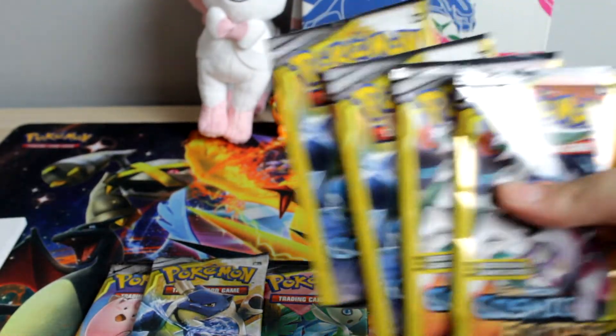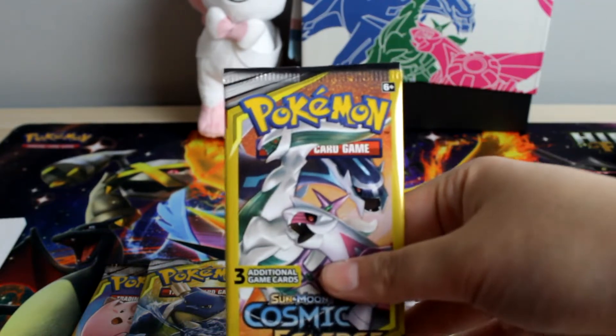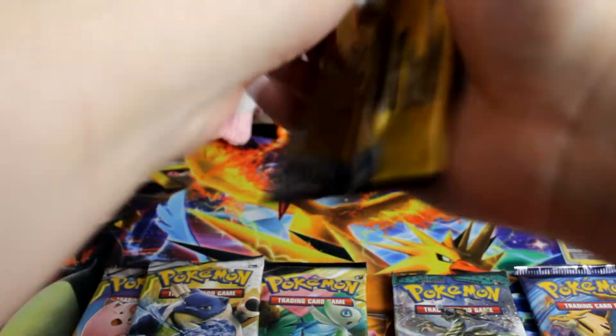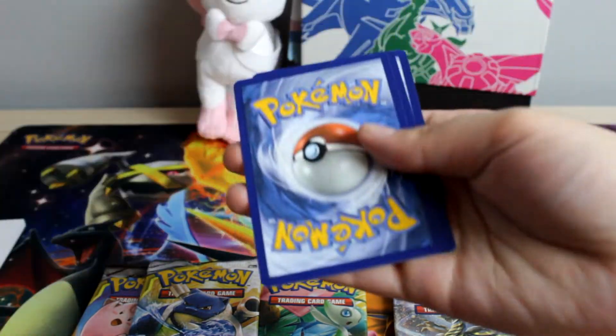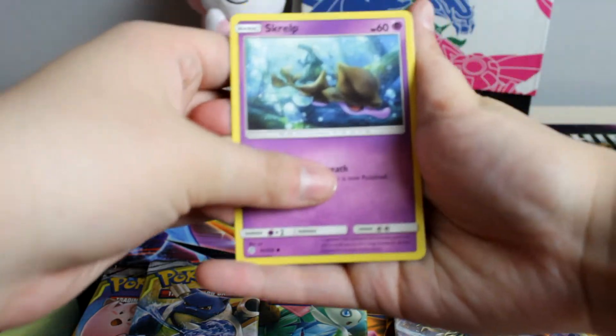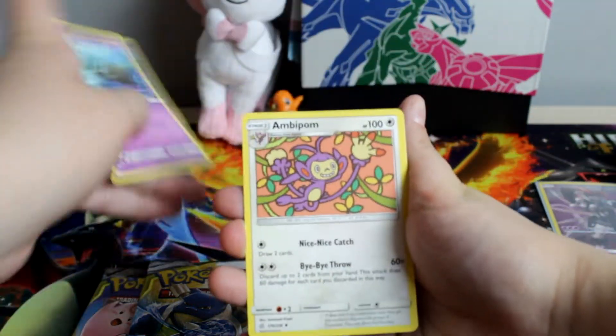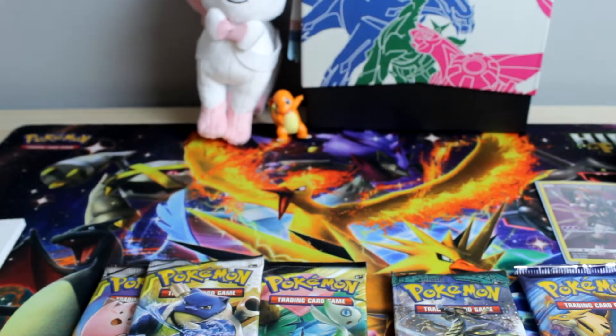And then of course we still do have some Dollar Tree packs. Let's just open one of those up real quick before we start opening the other ones, see if we can get anything neat. We got a scrub and a little unlock, so no.